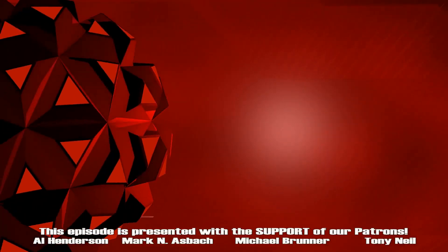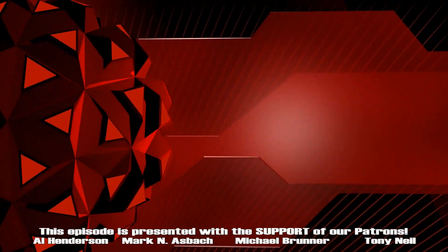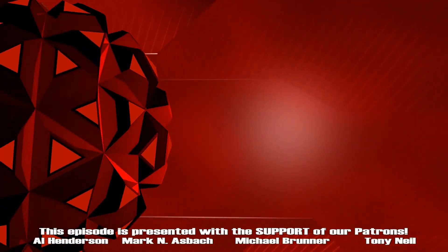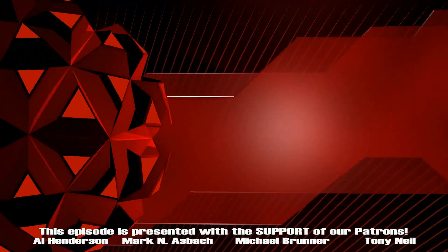Thanks for watching. Don't forget to like and subscribe and turn on notifications so you never miss a show. Until next time, we'll see you laneside.